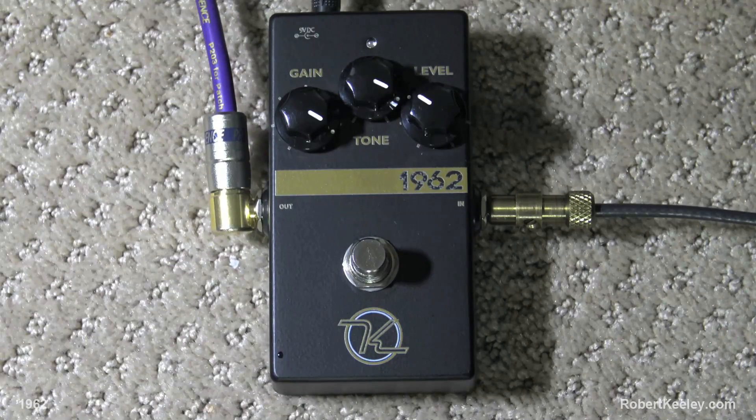We have some folks we just love and Keeley's one of them. That Robert Oakey guy — I love him. He's a nice guy. And so he sent us a thing called a 1962 pedal. A 1962 pedal — it's not a high gain overdrive. It's an overdrive that kind of sounds British. It sounds Marshall-y.